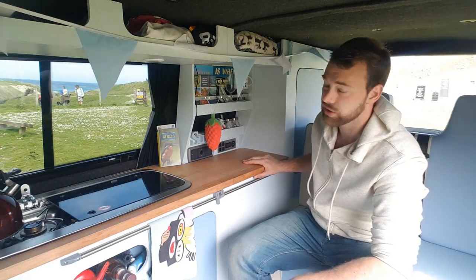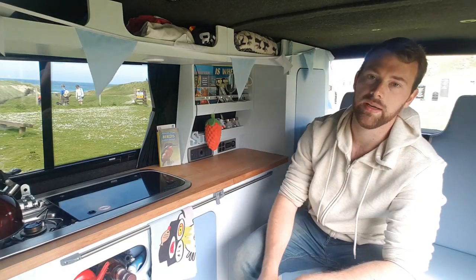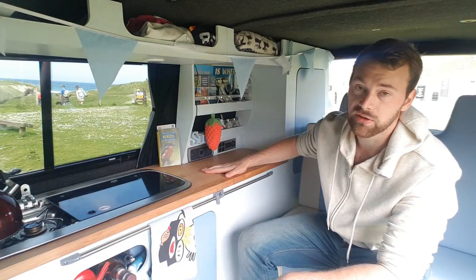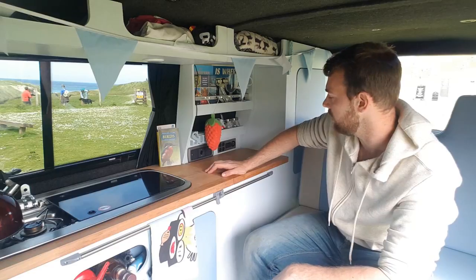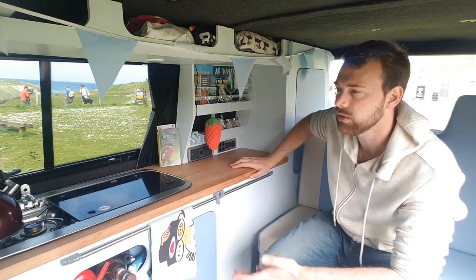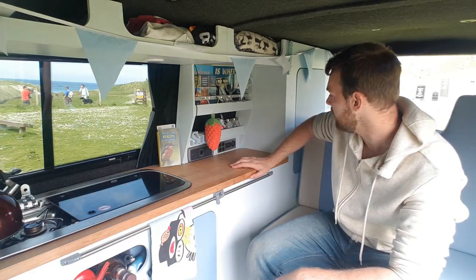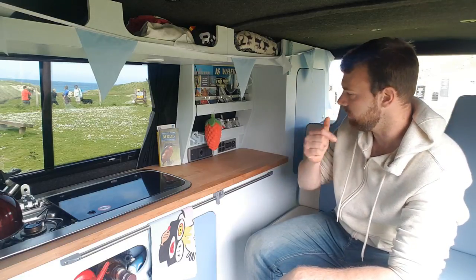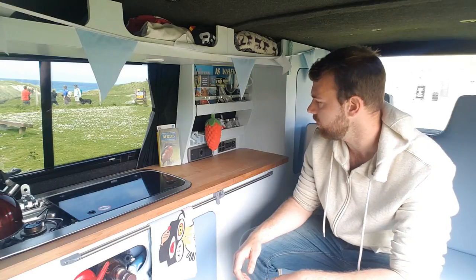The next one I'll say, this is just the electric cool box. I was tempted to put a Waco compressor fridge in but I just couldn't afford it — they're around about 300 to 400 pounds. I was also looking at a freeway fridge which is gas, 12-volt electric and mains. They work really well actually but it's the space problem with them; they're quite big, more of a chest-style size and they just won't fit in the van very well.